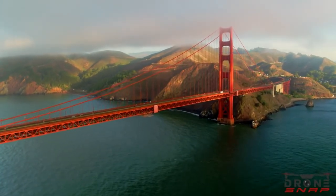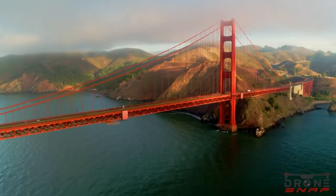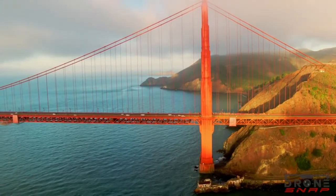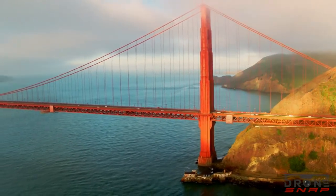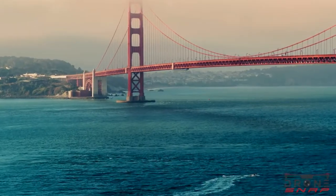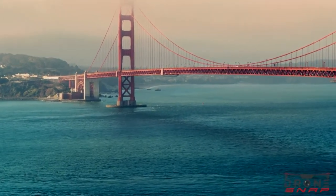To cross the Golden Gate Bridge in 1937, it cost 50 cents each way. They first had the idea of the bridge in 1872. Another reason they chose orange for the color is because there is a lot of fog in the area, so it helps to reduce boat accidents.